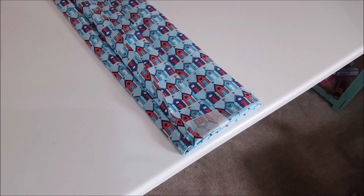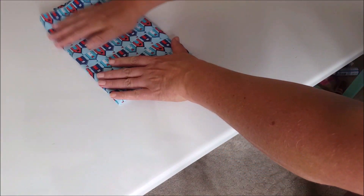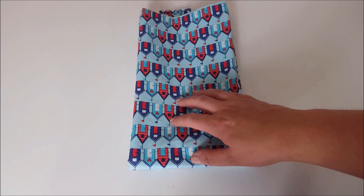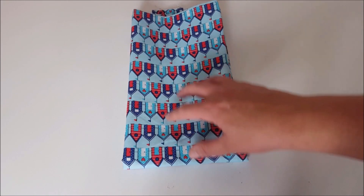And then I just fold my fabric in half. So all of my fabric is folded like this, giving a consistent look and it's a lot more stackable.